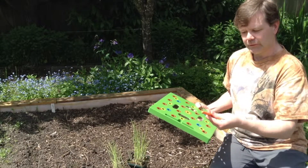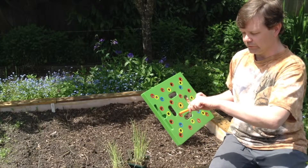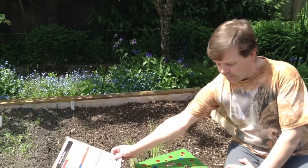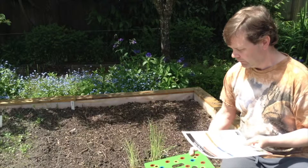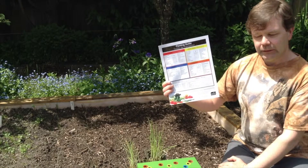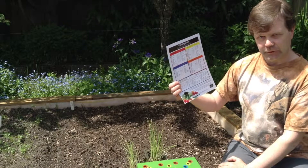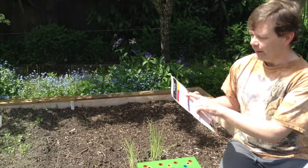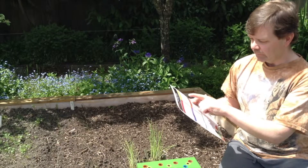We're going to use the dibber to make the holes for the transplants, and then use the color-coded holes to space them out properly. To determine which holes to use, we consult the planting guide that comes with the seeding square — it's laminated and shows which holes to use for various vegetables. For onion bulbing, it says to use the yellow holes, which is nine plants per square foot.